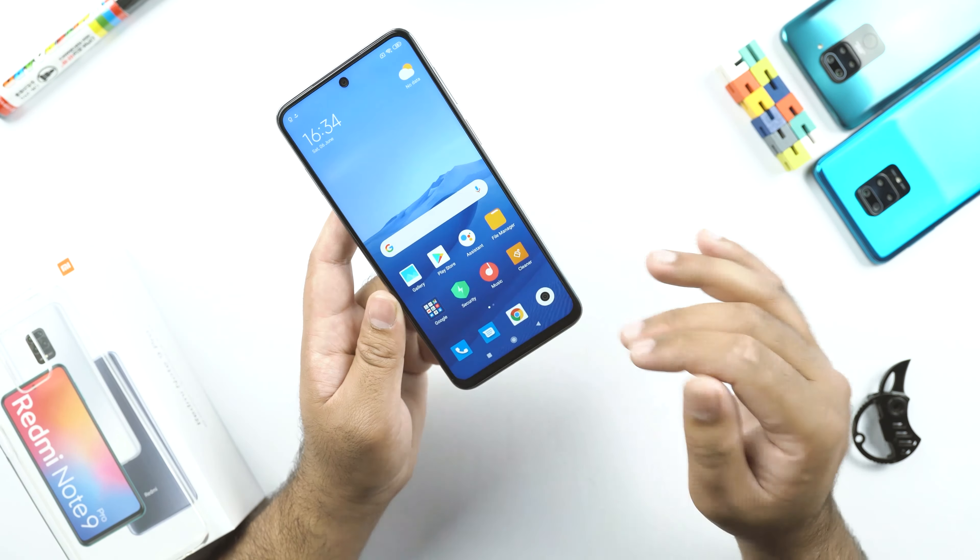Now let me show you the Redmi Note 9S and the Redmi Note 9 Pro side by side. The Redmi Note 9 Pro weighs 213 grams and the Redmi Note 9S weighs about 211 grams, so the Note 9 Pro is in fact 2 grams heavier. Looking at these phones from the front, you cannot spot any differences — everything is pretty much similar. From the back, the camera modules, the LED flash placement, and everything else are the same. So when picking up the Redmi Note 9 Pro, you should know that for a minor price difference, you are getting very minor upgrades on this handset.